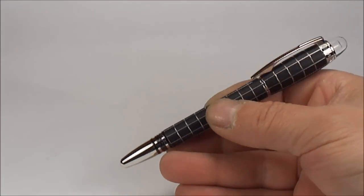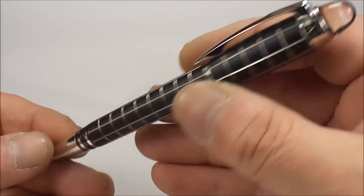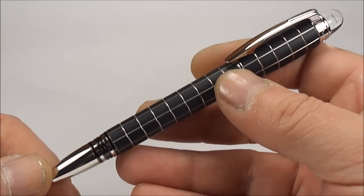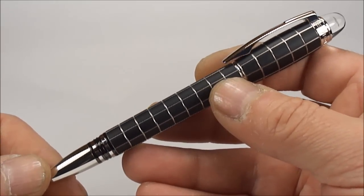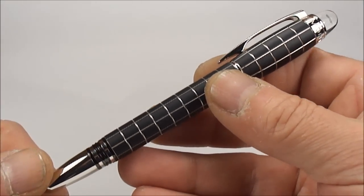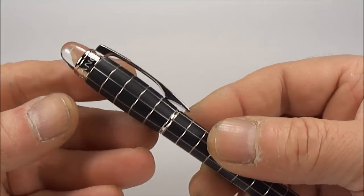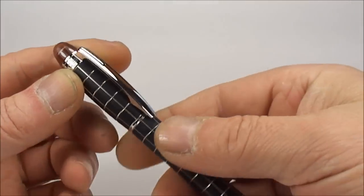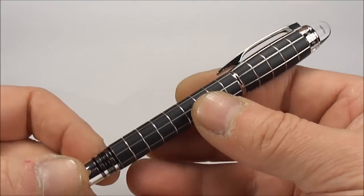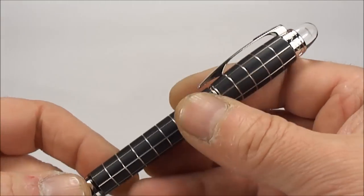Now let's put the box to one side. What we have here is a lovely pen I acquired recently, so I thought I'd actually show it to you. What we have is a Mont Blanc Starwalker metal and rubber fountain pen. The Starwalker range comes in numerous different patterns and different designs — generally the design of the pen is the same but they come in different finishes. As we said, this one is a lovely metal and rubber.